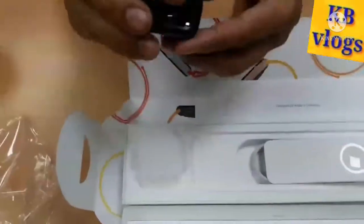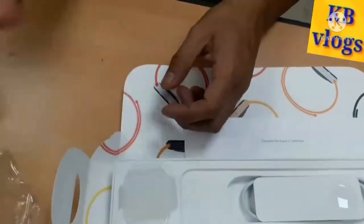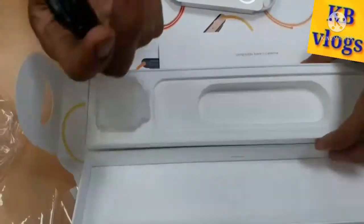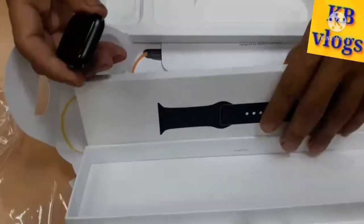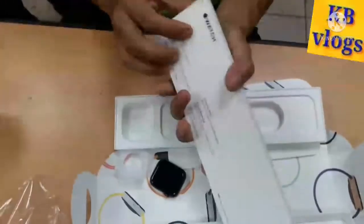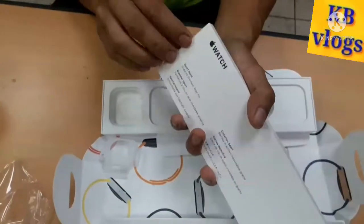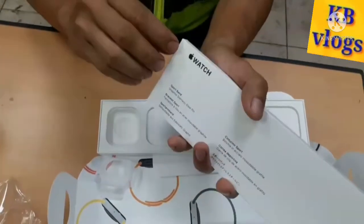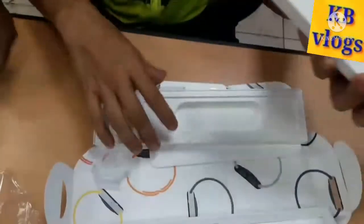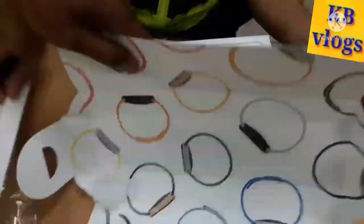Now they will try to open this one. Okay, this is just the watch here. Let me show the box — here's the box.